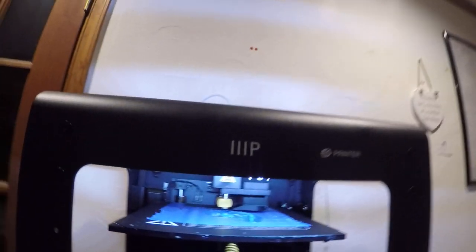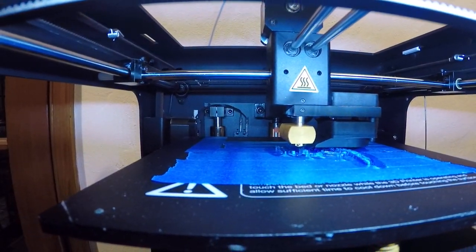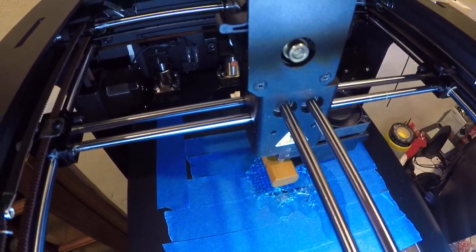I'm going to show it to you right now, just because I've got a print going. Some of you may notice I've switched over to blue painter's tape instead of glue anymore. It's just been working easier for me and I've been really happy with it.